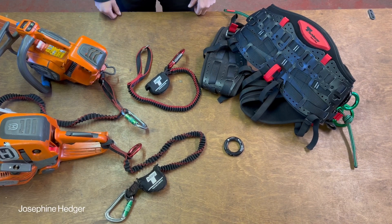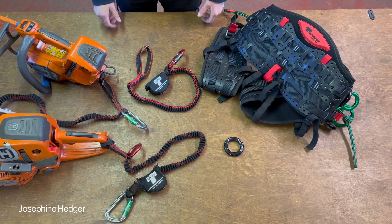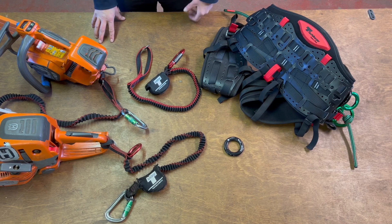This is the anti-shock tool lanyard from Teufelberger, and I'd like to go through some of the features to show you the benefits of why you might want to use one.